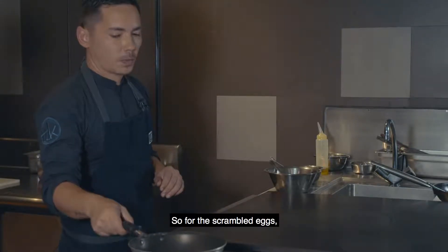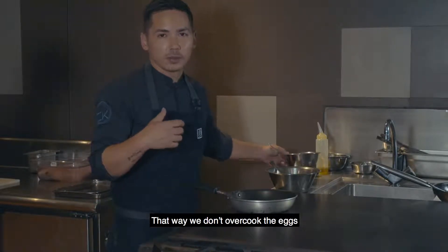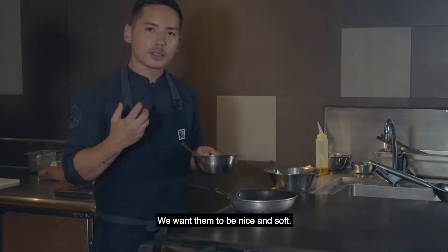For the scrambled eggs, the pan shouldn't be too hot. We want it about a low-medium heat. That way we don't overcook the eggs so they become rubbery. We want them to be nice and soft.